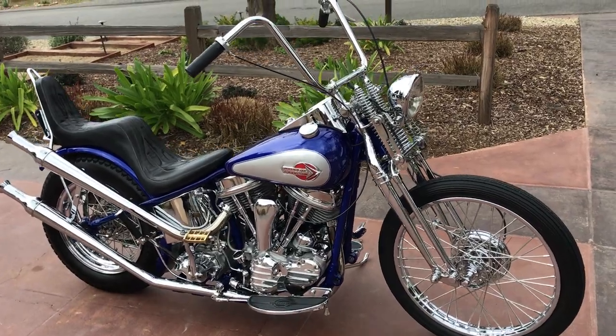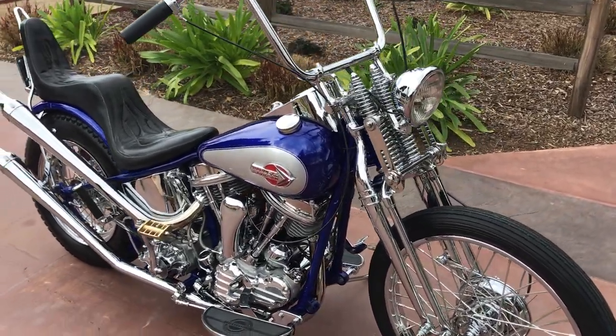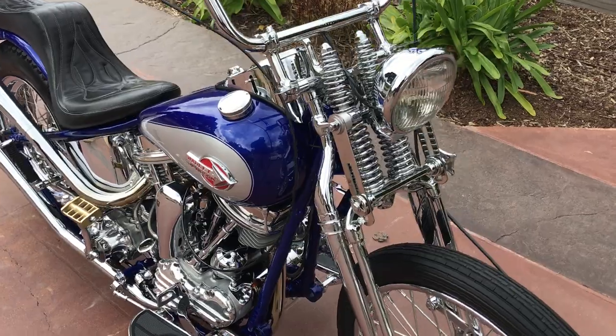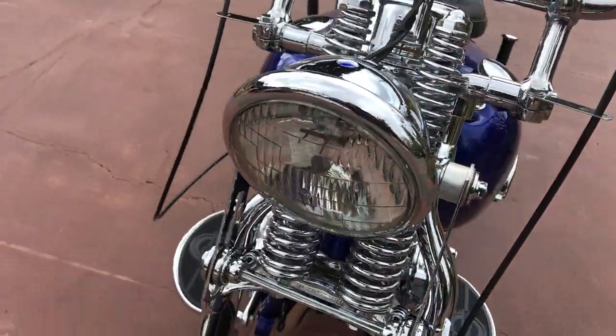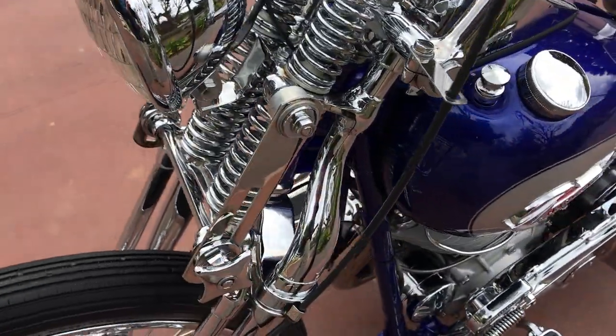This motorcycle, along with many others, can be viewed on our website at www.baderinternational.com, or you can call me direct at 805-798-1802 and I'll be happy to speak to you about it.